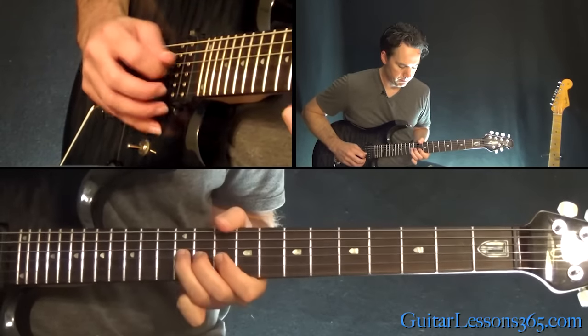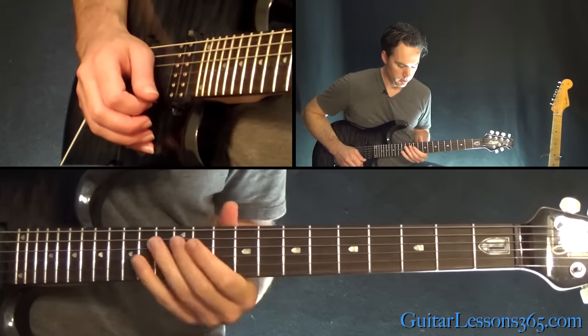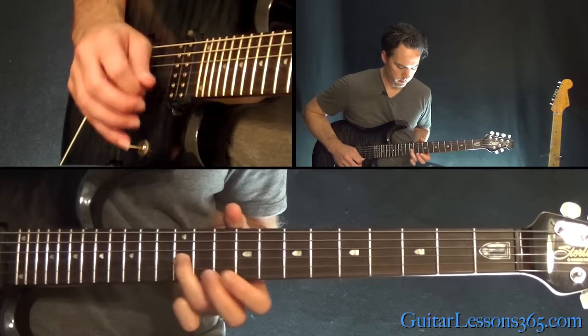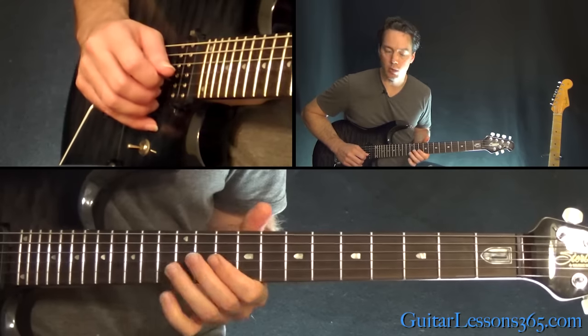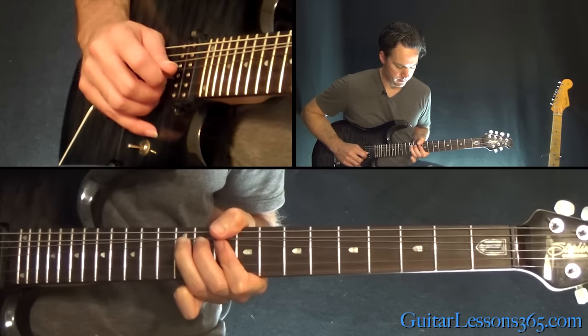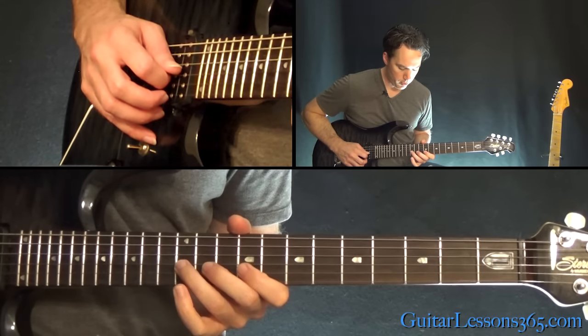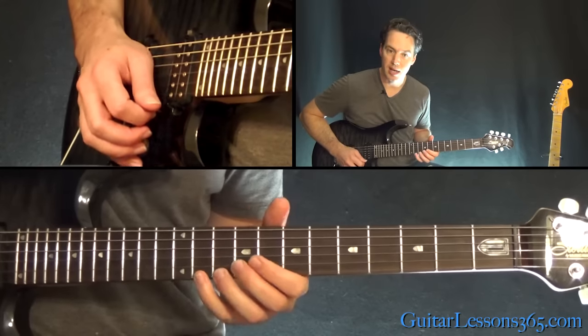Next phrase: that's 12, 11, 10 on the B, over to 12 on the G, to a whole step bend on that 12th fret. Do a bend there again, then pick 9, 12 normal, to 9, over to 10 on the high E string.